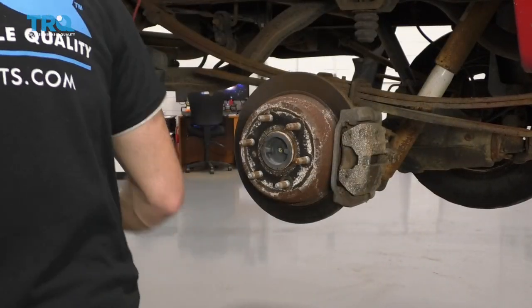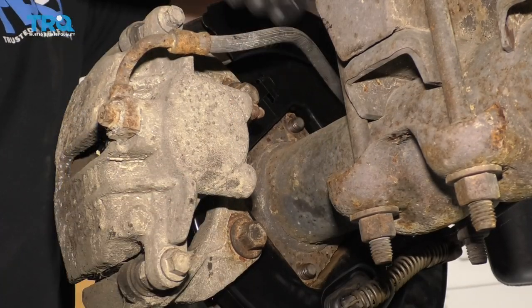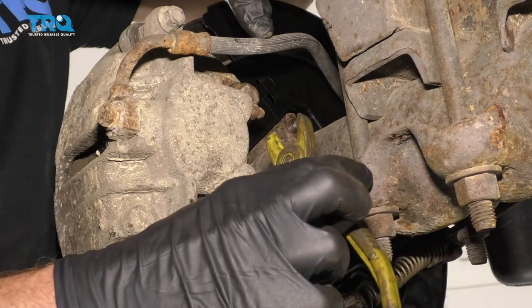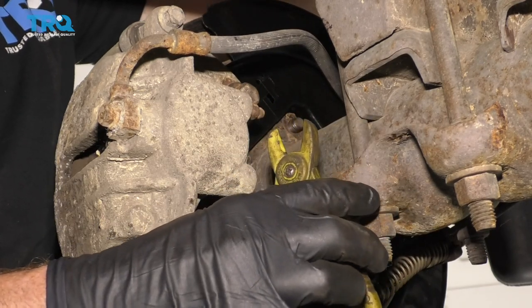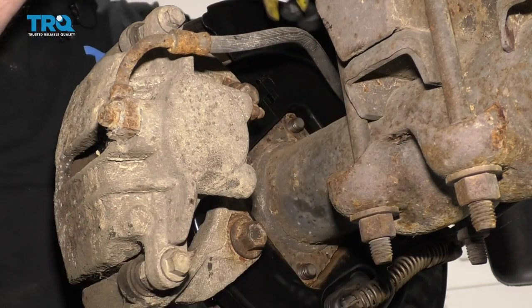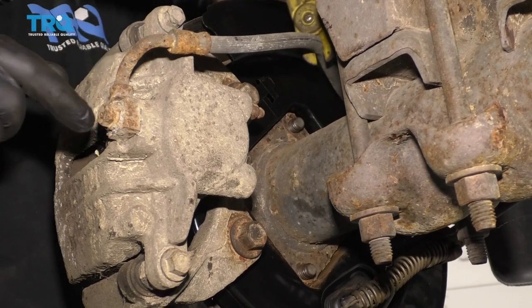Remove your wheel. Now that the wheel's off, we have a clear view of the brake hose right here. If you're doing just one caliper, we're going to take these hose pinchers right here and pinch this hose. If you're doing both calipers, you can go ahead and pinch that center flex hose. I'm going to come up from the top because it's a little bit easier to get to. Snug that up.